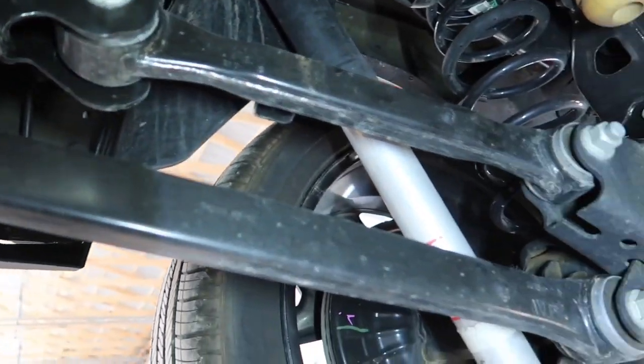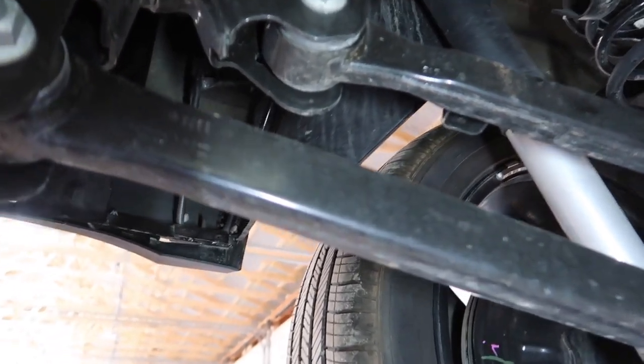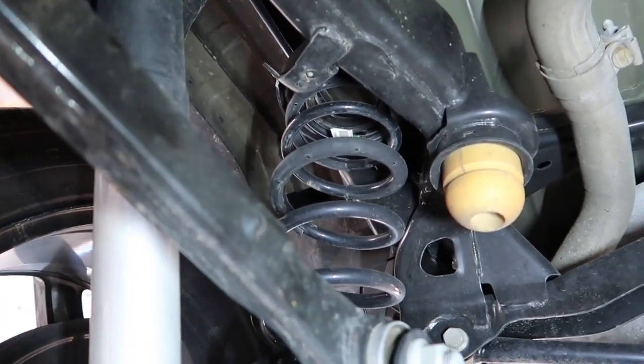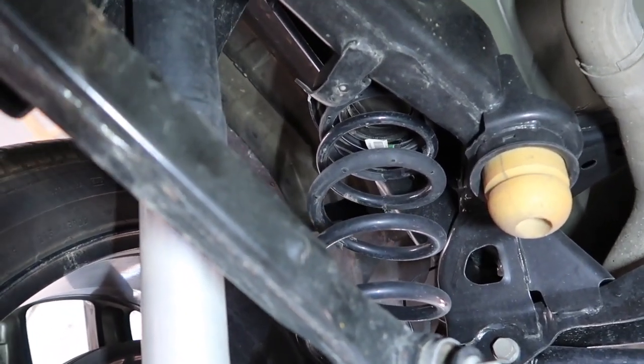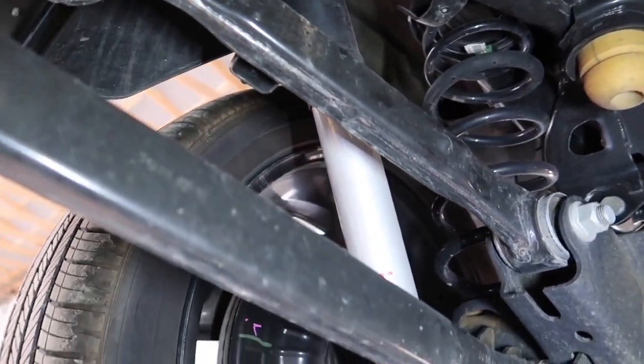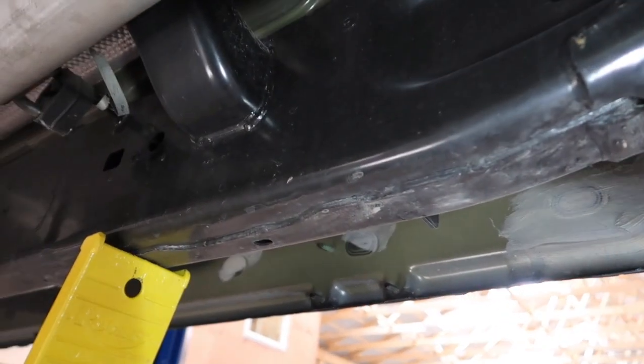Over here we have our four-link. This is actually a fairly substantial four-link bar — these are solid steel. We've got our spring over here, and if I wanted to put some sort of airbag system in here I'm not entirely sure where they'd put it. I think they might put it inside the spring, but I'm going to have to look into that if we end up doing some big trailer tows with this truck and need that little bit of extra support in the back.